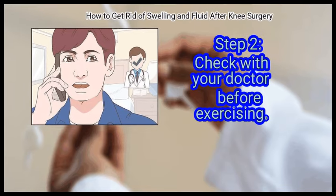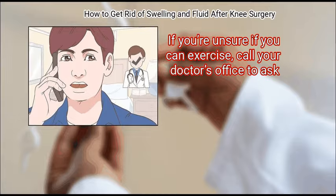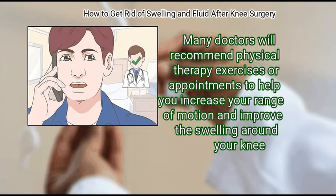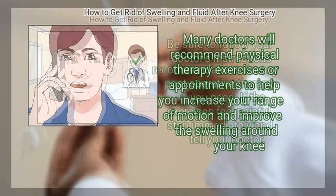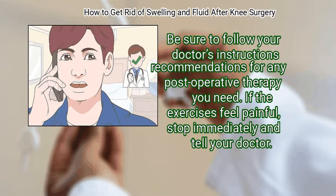Check with your doctor before exercising. If you are unsure whether you can exercise, call your doctor's office. Many doctors will recommend physical therapy exercises or appointments to help you increase your range of motion and reduce swelling around your knee. Be sure to follow your doctor's recommendations for any post-operative therapy you need.